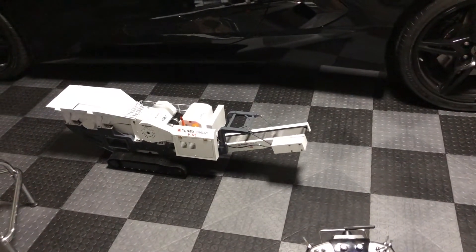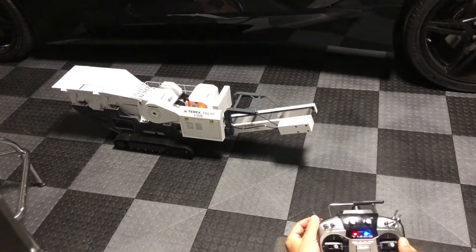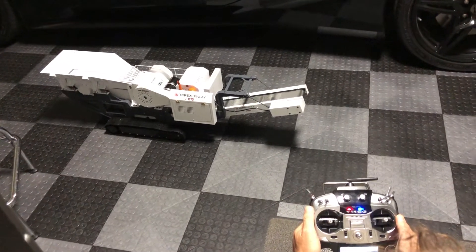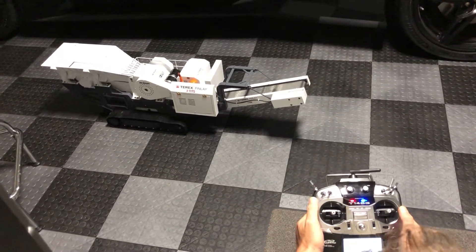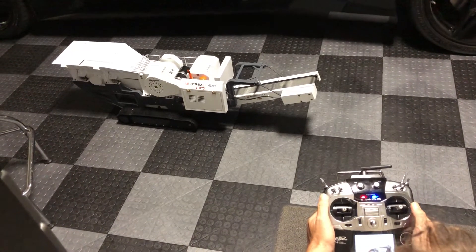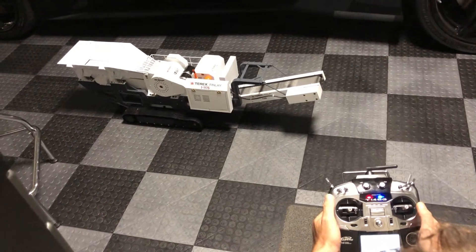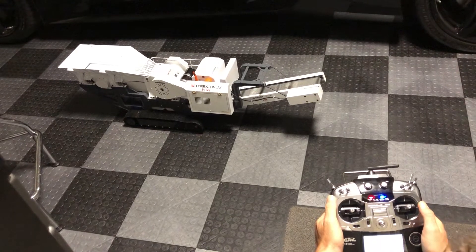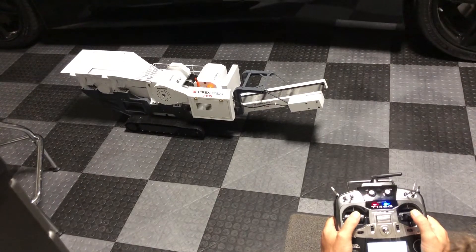We got the sound on the rock crusher. Here's how you start it up. It takes a minute for it to wind up. Now it's wound up. So when we track it, the sound works too.